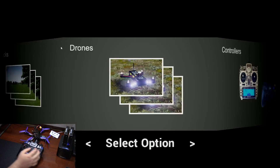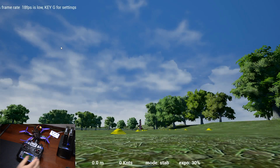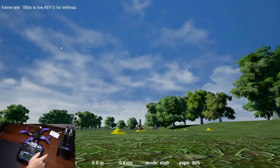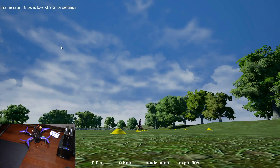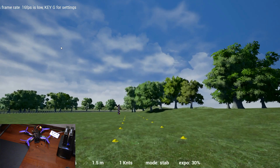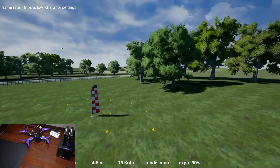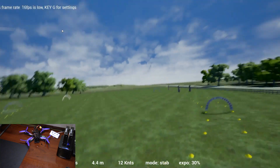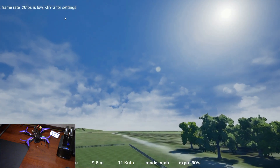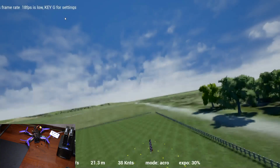Alright, so we'll go into race tracks, select Country, and in this sim the M key switches between stabilized and acro mode. I'm first learning on stabilized — you hold to the bottom right to start the motors and then you're off. It feels just like a real quad, so you can use this to practice. You can also switch to acro mode and do all the crazy tricks you see and learn how to fly.